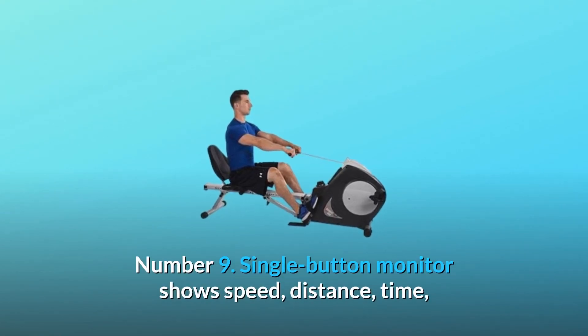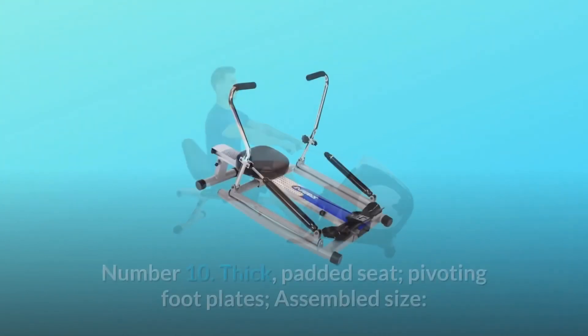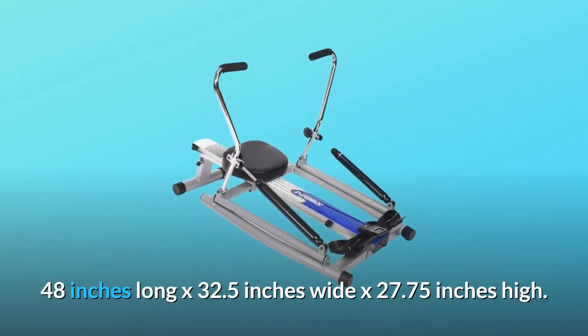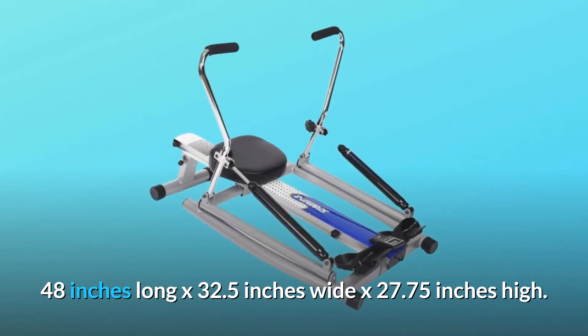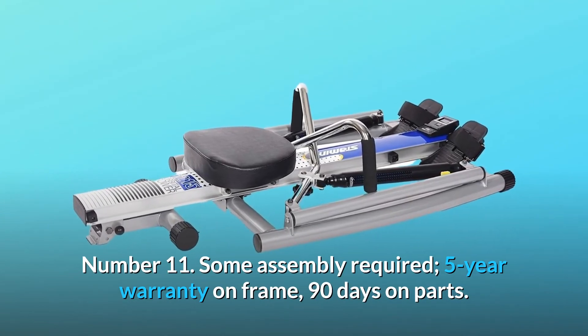Number 9: Single button monitor shows speed, distance, time, row count, calories burned, and miles rowed. Number 10: Thick padded seat, pivoting footplates; assembled size 48 inches long by 32.5 inches wide by 27.75 inches high. Number 11: Some assembly required; 5-year warranty on frame, 90 days on parts. And so much more.